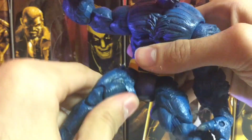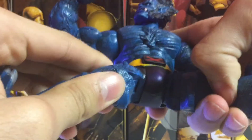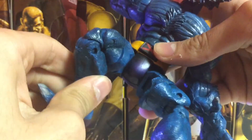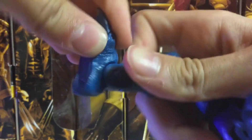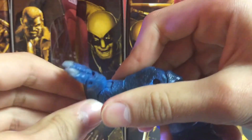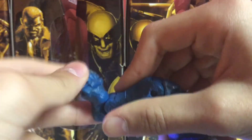A waist swivel, no ab crunch — nothing like that — but still really good. His knees kick forward that much, that much back. Upper thigh. And also it's like a DC Universe Classics crotch thing — pretty cool. Upper thigh swivel. Double-jointed knees. He has a calf rotation. His ankles move down and up. They don't have a really good ankle pivot, but it's still good — better than nothing. And his toe moves up and down.